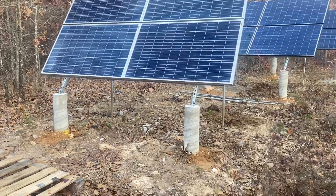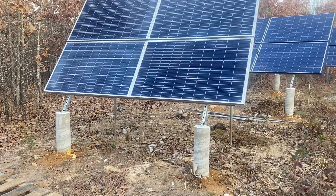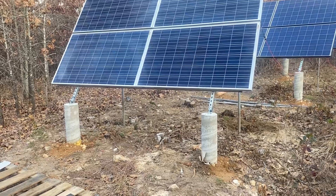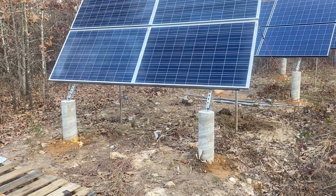Good morning. Today I'm going to go over this very simple DIY solar ground mount rack. It's pretty clean, it gets the panels off the ground, and it's cheap. You can get everything you need at a Home Depot or Lowe's.